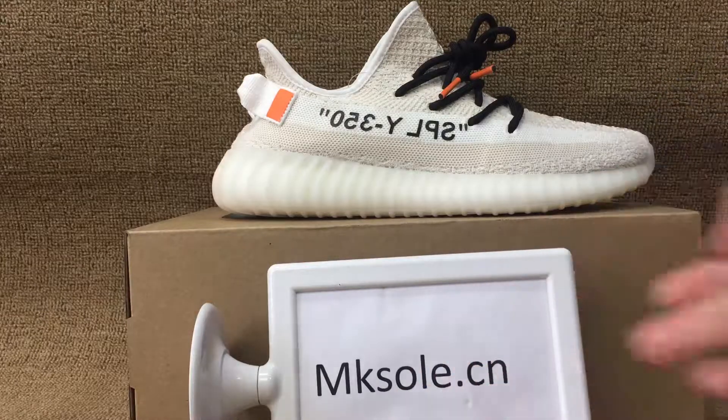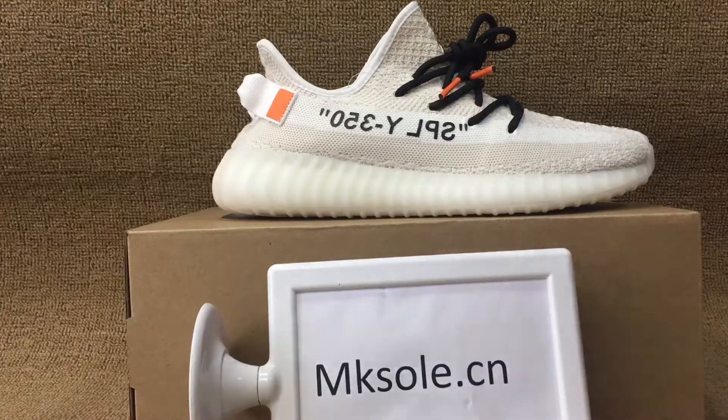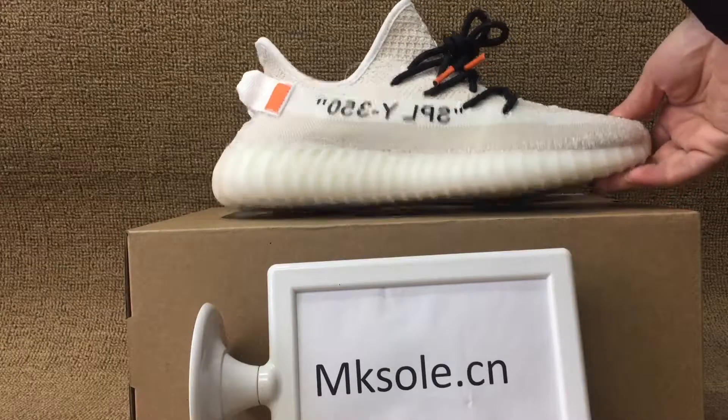Hello everyone, nice to see you from MKSoul.com. Welcome to my website MKSoul.com to check out these new styles. I need an easy booster 350 V2 in off-white.